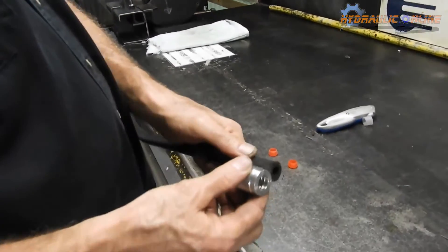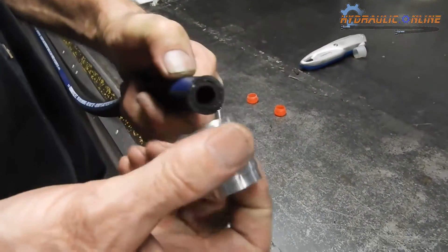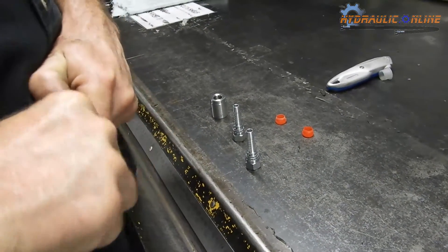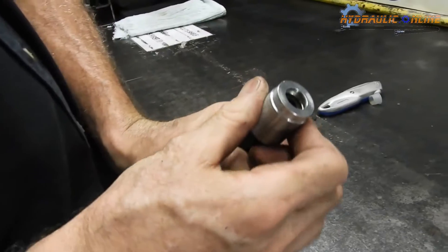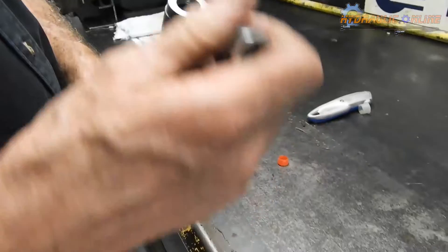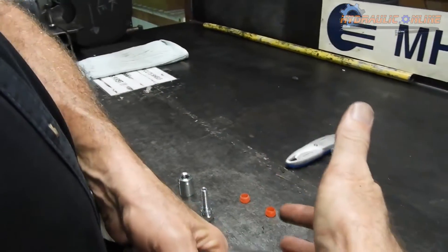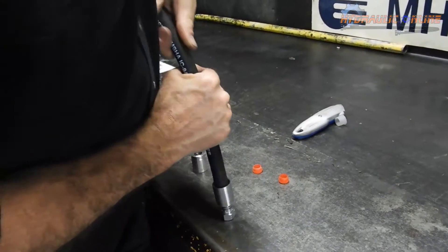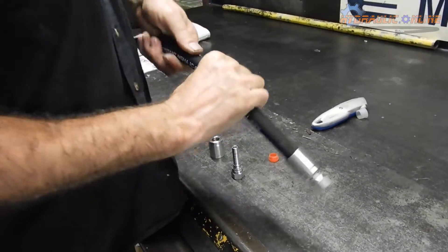Pushing the shells or sleeves onto the hose can sometimes be challenging, but it's important that they bottom out as shown here. You then push the tail into the assembly — this is usually quite firm and you need some force to actually make sure it bottoms out as well.